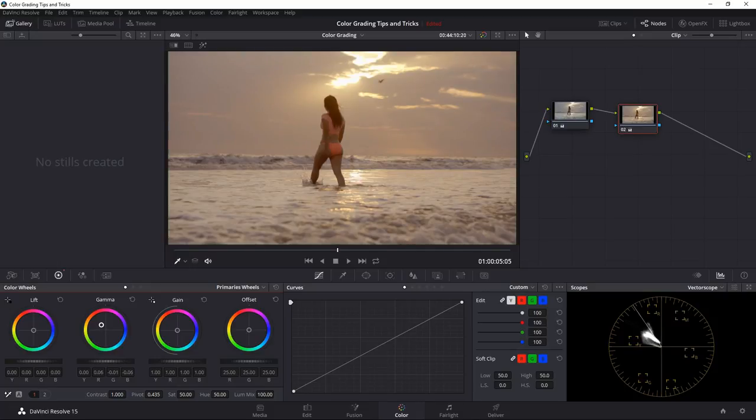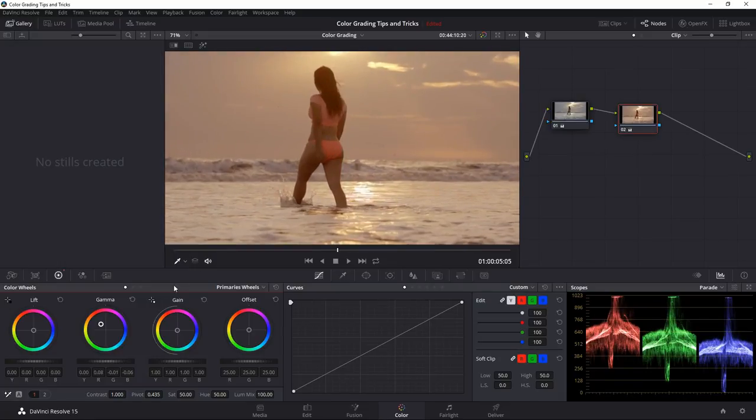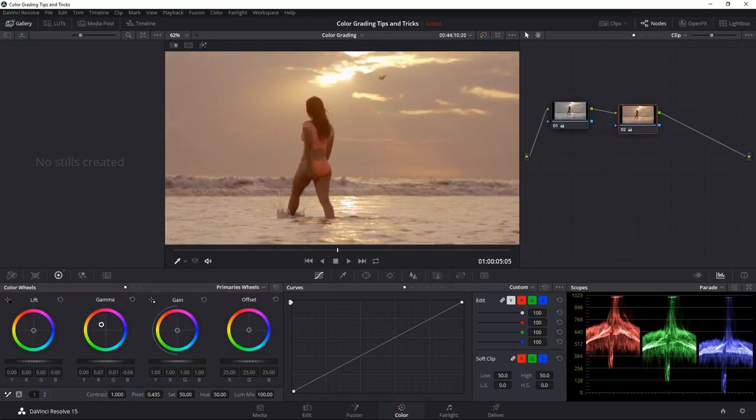I can take the lift and pull it toward the blues while the gamma goes toward the reds. Having a control surface here is really handy because I can move both wheels simultaneously — you can watch those wheels moving and adjust in real time to get the color how I want it.